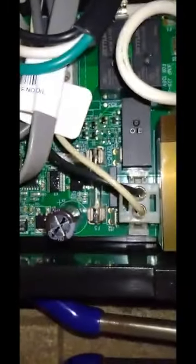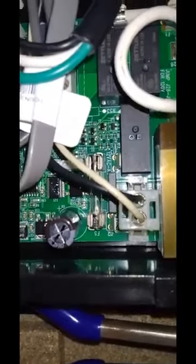Then we come over here. We've got several fuses. We've got a fuse there, and this is the one we think might be having a hard time.